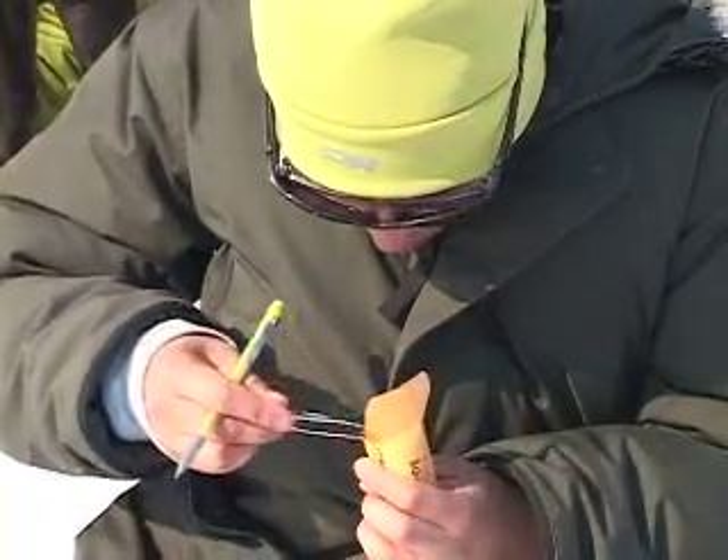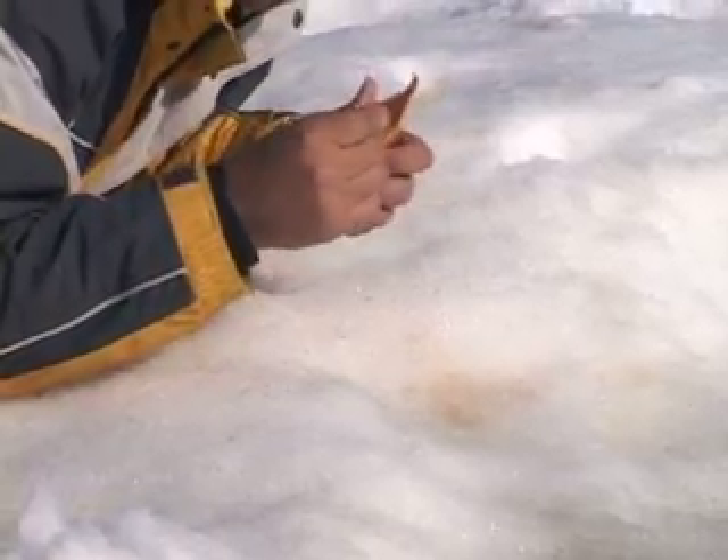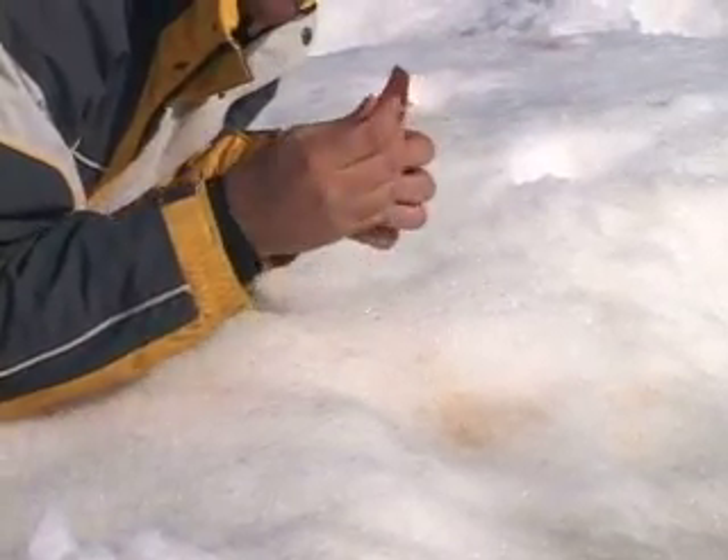We have a seal hole here where there's a seal out basking in the sun, shedding all of its skin and hair — shedding its epidermis, which happens annually. We are collecting skin samples from seals and extracting DNA from them. With that DNA, we're trying to look at seal population structure, because we know there are at least a million ring seals throughout the Arctic, but we have no idea if that's one large population or multiple populations localized around breeding sites.